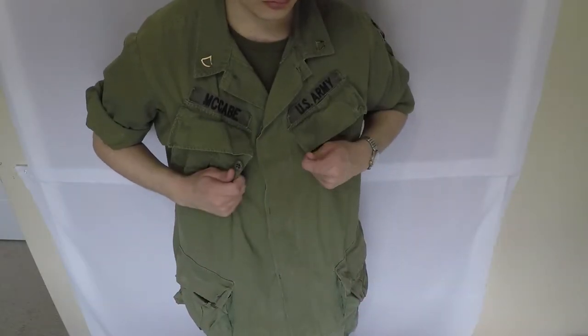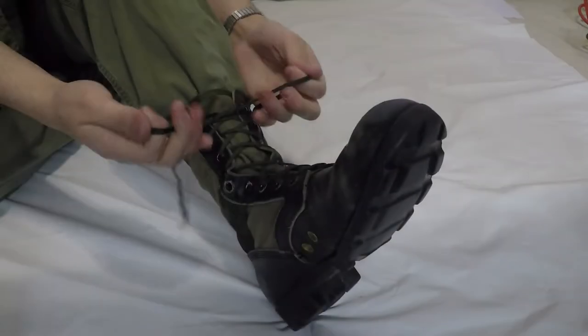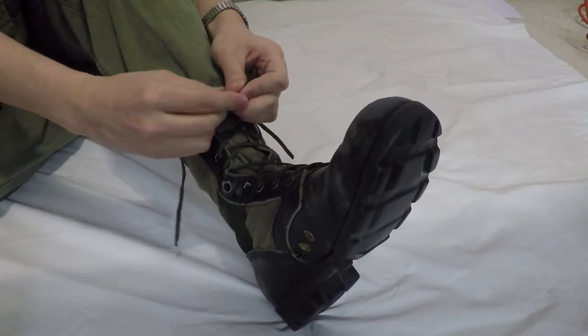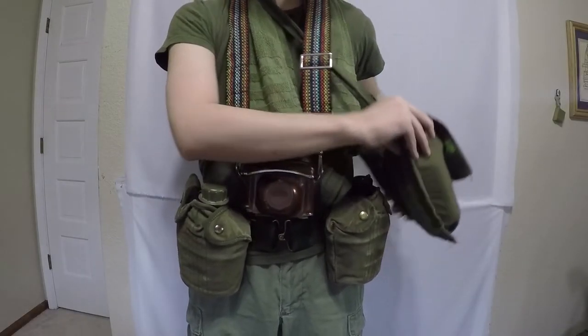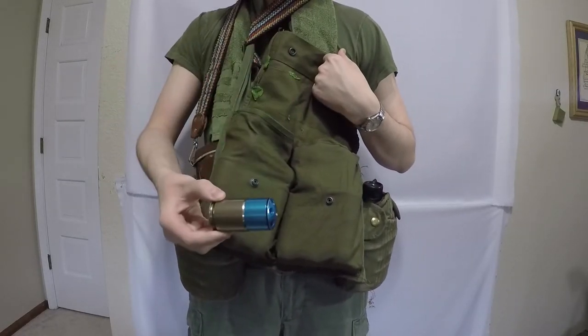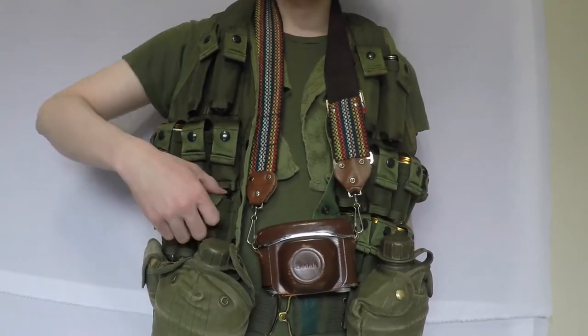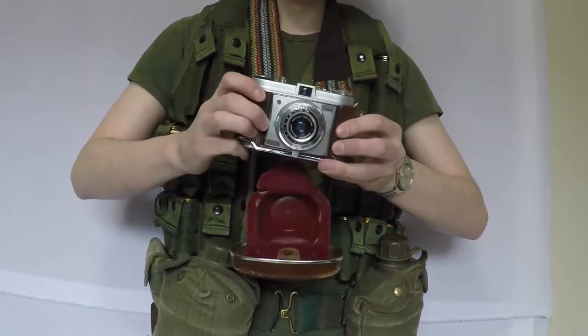My uniform is the excessively baggy lightweight cotton poplin ripstop tropical combat uniform. My trousers are tucked directly into my spike protective tropical combat boots with molded Panama soles. Around my neck I have the ubiquitous OD green field towel, as well as a claymore bag stuffed with my 40mm grenades. Alternatively, I have a 24-pocket 40mm grenade vest. Also around my neck I have a 35mm Kodak camera.